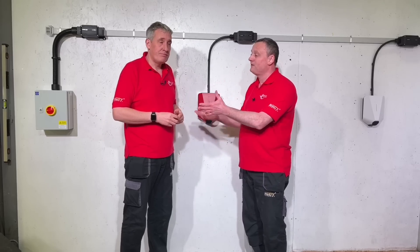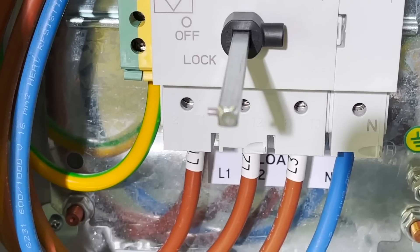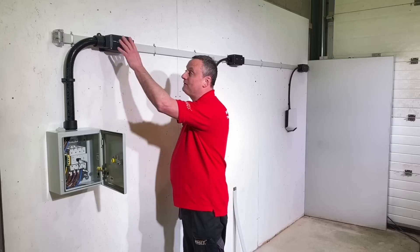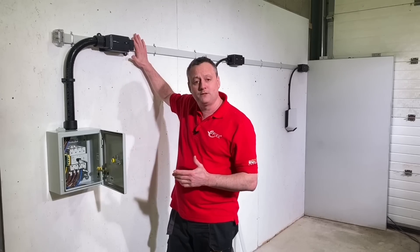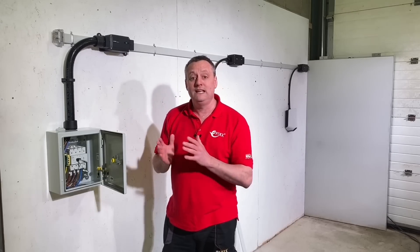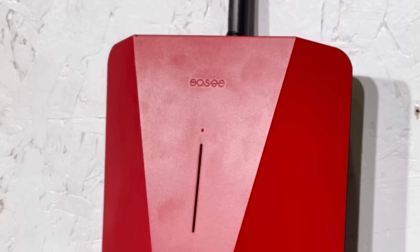We've installed this installation behind us — let's go through the key parts. Here we are at the origin of our installation where we pick up our supply. From here we've wired three-phase, neutral, and protective conductor in 16mm² tri-rated cables through flexible conduit into our junction box. The connections are made in the junction box, but the clever part is how we connect from the junction box onto the bus bar — it's screwed in, so we don't need to strip and terminate the bus bar. The Easy EV chargers are really clever: they'll never exceed the incoming supply fuse and will communicate between each other to share the load.